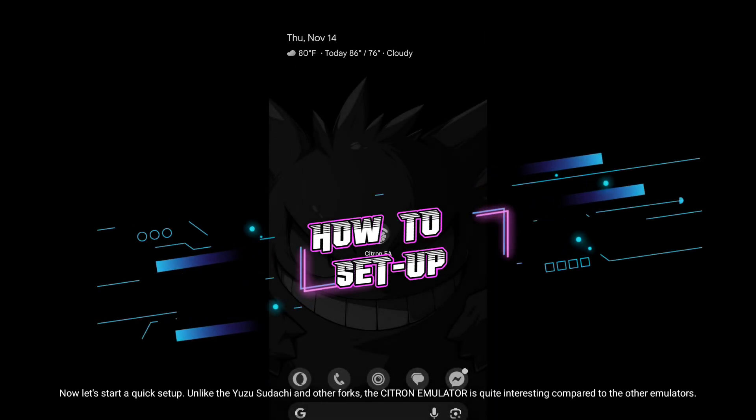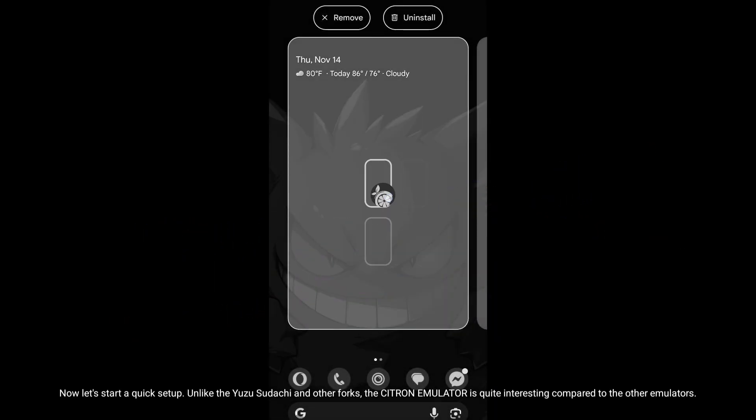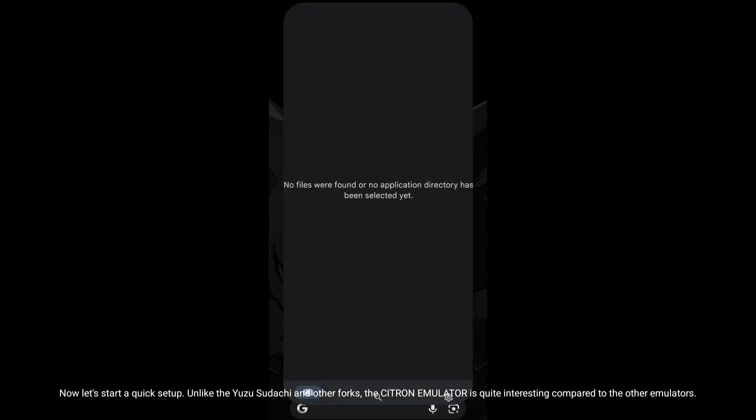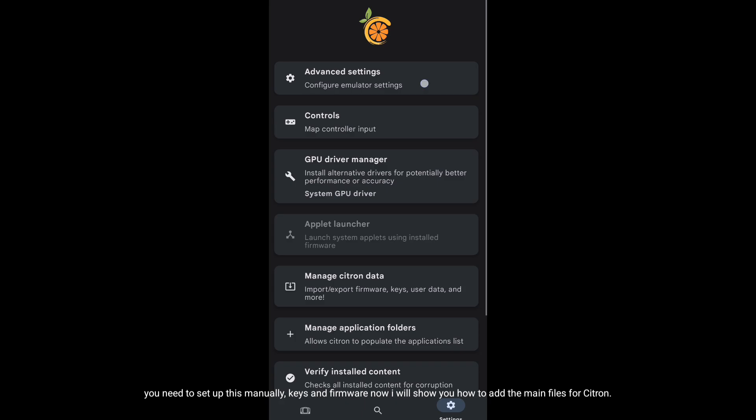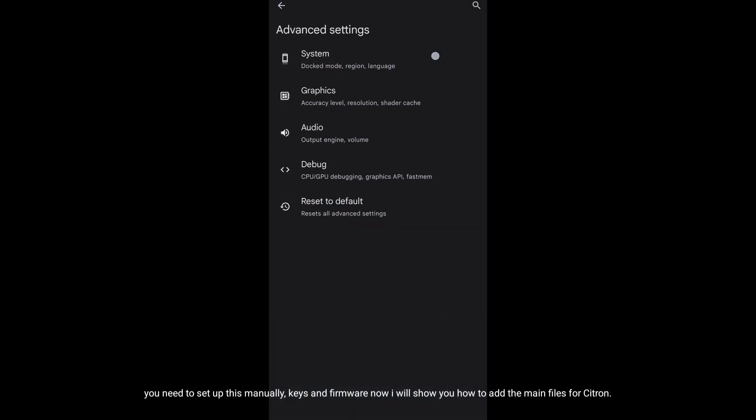Now let's start a quick setup. Unlike Yuzu, Sudachi, and other forks, the Citron emulator is quite interesting compared to the other emulators. You need to set this up manually — keys and firmware. Now I will show you how to add the main files for Citron.